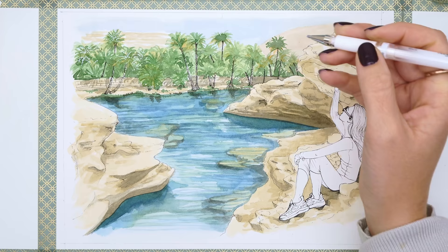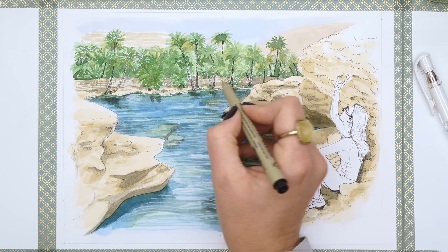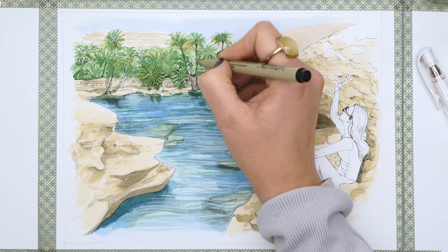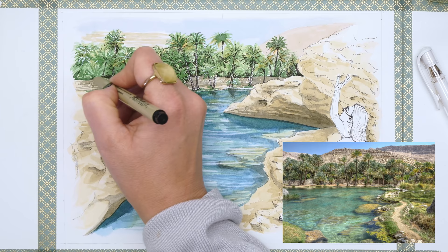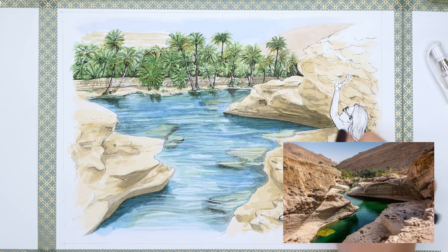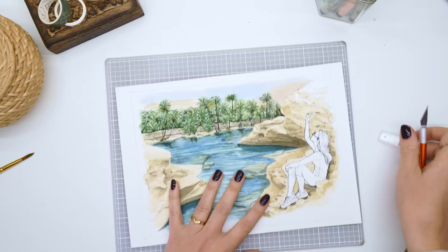At this point I'm approaching the end of the watercolor stage and I just want to add some depth to those palm trees. It was really hard to get the palm trees to look like they were set back behind that rock wall, so I used the Pigma Micron to add some sharp shadows and define a few of the leaves. These oases just look so incredible — the colors are amazing, the water is pure blue and aqua, and you can see straight through to the rocks underneath. I tried to capture that in the watercolor but it definitely does not do it justice.